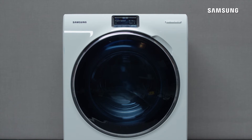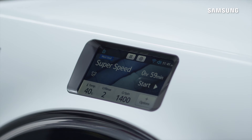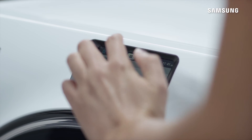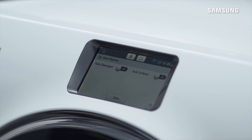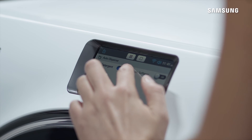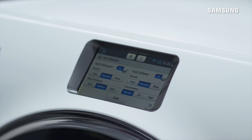Now check the Auto Detergent and the Auto Softener feature is active. First tap Settings, tap Auto Dispense and slide the Auto Detergent bar to on. Then set the amount and the water hardness level.